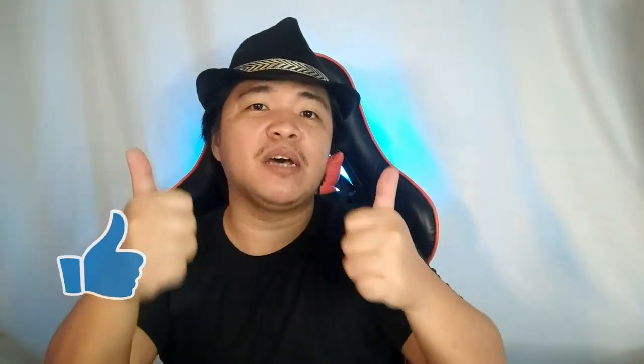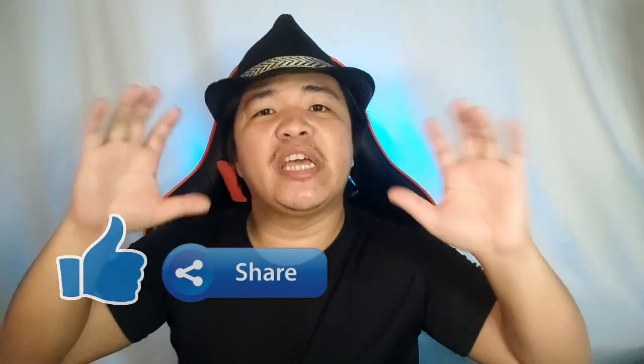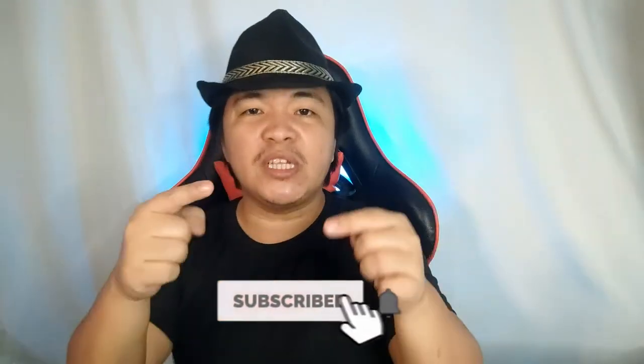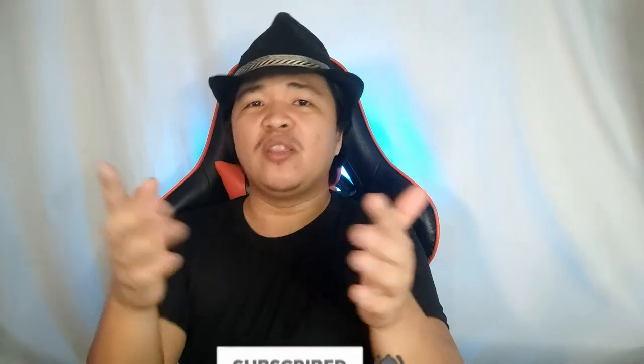Alright gamers, if this video was helpful give it a thumbs up and share it with your friends, family, or anyone looking for a budget-friendly RGB condenser microphone. Share your thoughts, questions, and suggestions in the comments down below. Don't forget to subscribe and ring the notification bell so you'll be updated whenever we have a new video. This is Fred once again — thank you so much for watching, peace out, keep safe, and don't forget to take it easy. Goodbye for now!